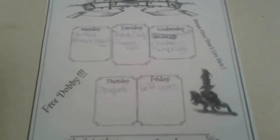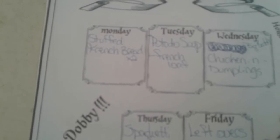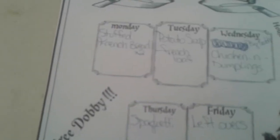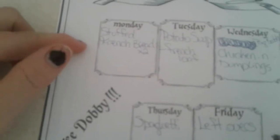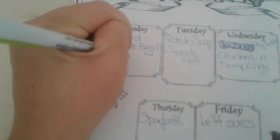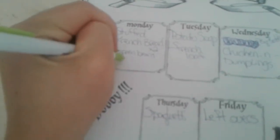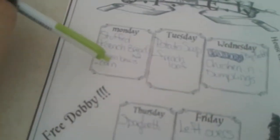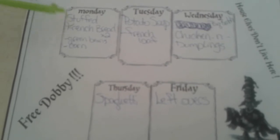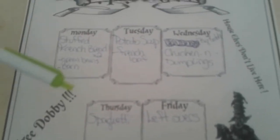To start, for today we are doing stuffed French bread — I put a times two because I am doing two loaves. One is going to be specifically for my husband's lunch for the week, and the other is going to be for actual dinner. With this we'll do some green beans for me and the girls from my home canned, and then corn for hubby and Dante my son because they don't like green beans. This already has chicken, hamburger, mushrooms, onion, and celery in it — good stuff.